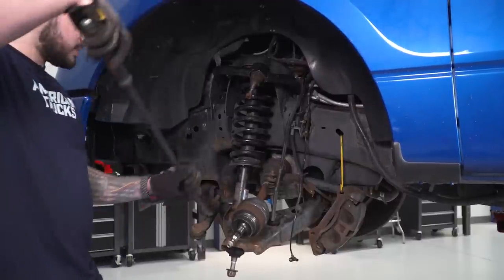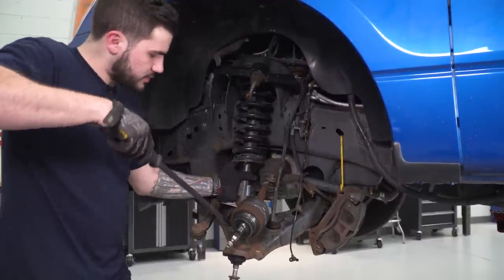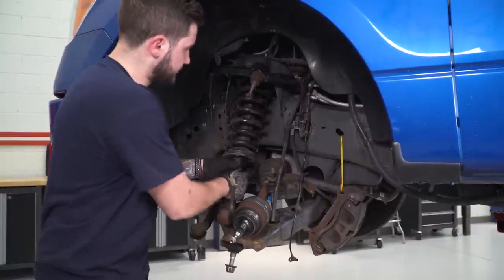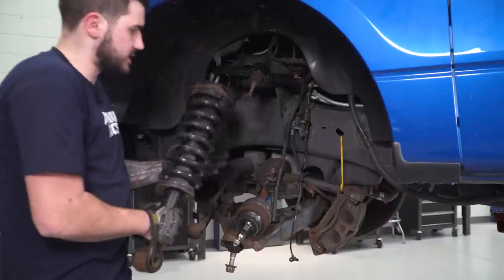To get our strut assembly out, I'm going to use a pry bar right underneath the strut, right in the little seat in the lower control arm. We're basically going to pry up and outward to get it out of its seat and slide it down. Now we can set this aside.